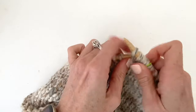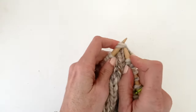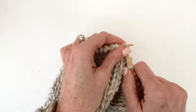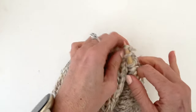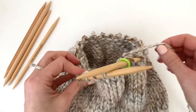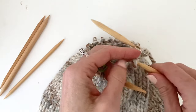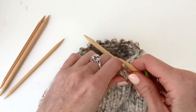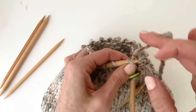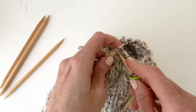Once the circumference of the hat becomes too small to comfortably work with the circular needles, it's time to move on to the double point needles. Remove the stitches from the circular needles and transfer them to the double point. Remember to keep up with your decrease rounds as you transfer.